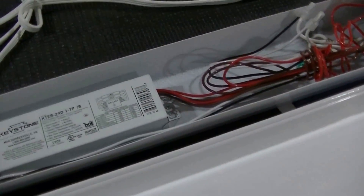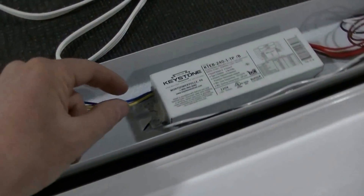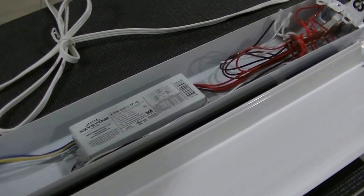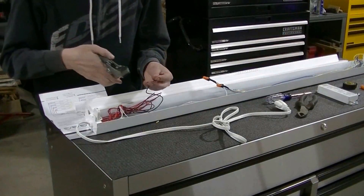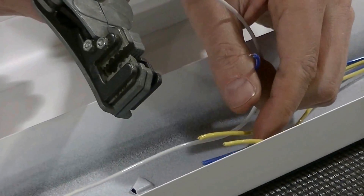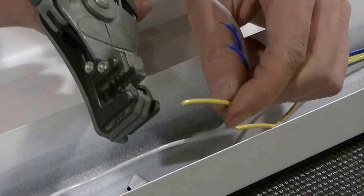Very simple. I'm going to snip the wires here and here, remove this ballast completely out of the light, and connect them just like I said. Now I'm stripping the wires with my wire stripper to prepare them to be wire-nutted together.